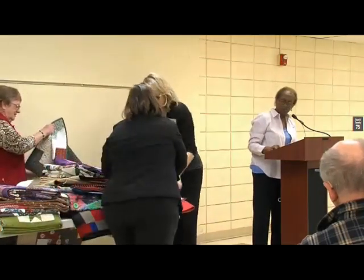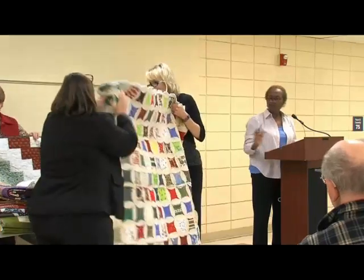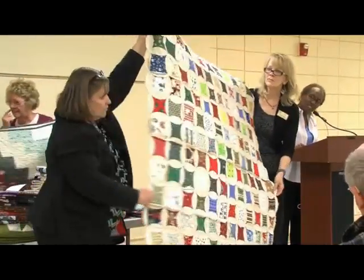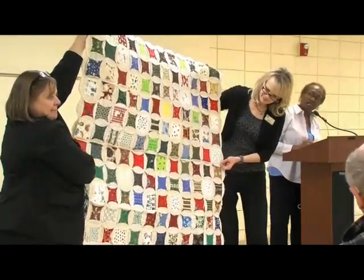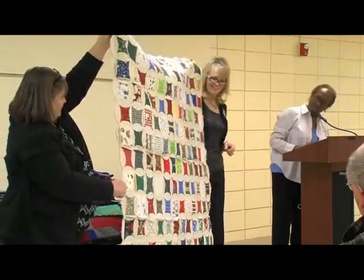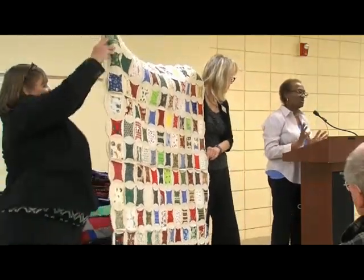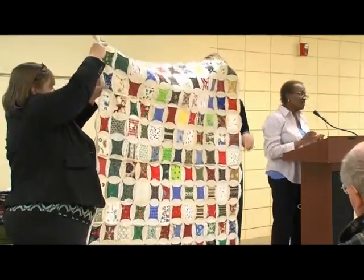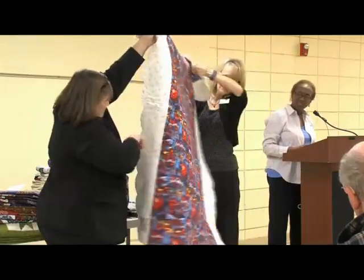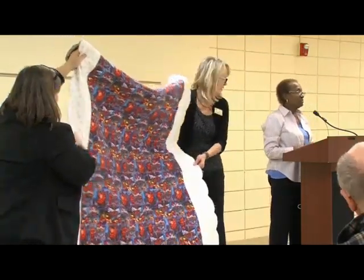The very next quilt is called Abundantly Blessed, and it's a table topper. I completed this quilt in 2010. It's like a rag quilt — almost like an I Spy — where you cut out certain pieces. Someone called out 'Cathedral window,' and yes, it's very similar to that. I put a different fabric on the back so that, since it's a table topper, I could turn it over in the fall and use it then.